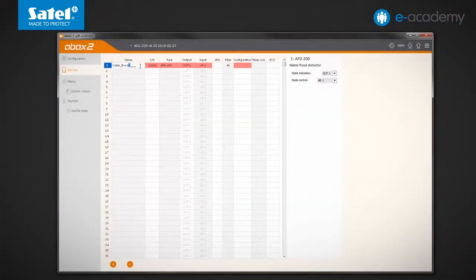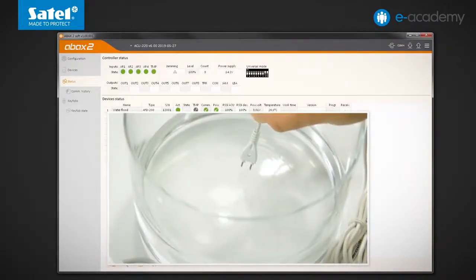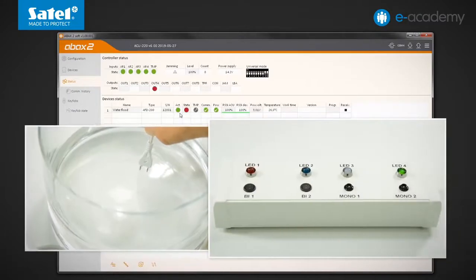The detector state will be signalled on the OUT4 output and the LED4 indicator connected to it. Instead of controlling the active/passive mode with the input, I will select the always active option. I write data to the controller and check how the detector behaves. The activity indicator is already visible. Now I bring the probe closer to the water surface. Dipping the probe into the water turns on the OUT4 output and the LED4 indicator. I take the probe out of the water; after a while the signal turns off. Everything is working as intended.